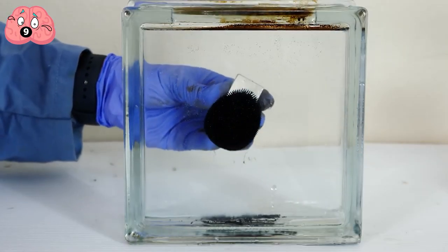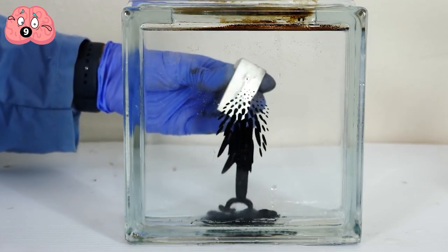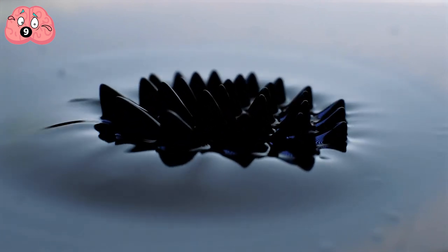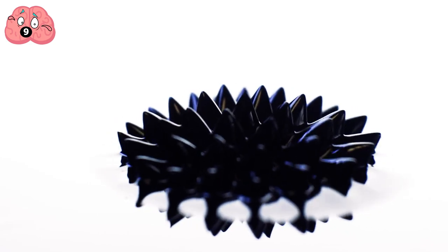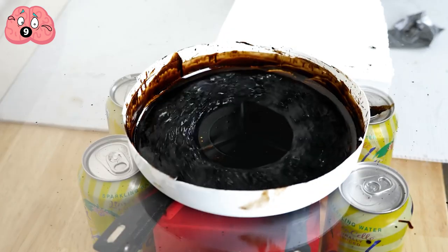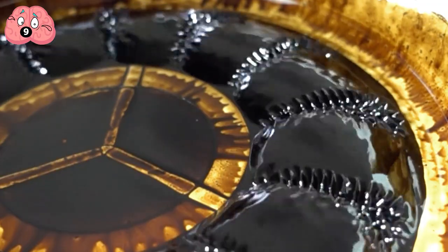You would instantly notice that it reacts to the magnetic field. It's interesting on its own, but if you have a much stronger magnet, you can even make it form some weird spikes all around the magnet's field of attraction. The explanation is pretty straightforward — your laser jet toner is actually made of microscopic particles of magnetite, or iron oxide, as it can be directly affected by magnetic fields.